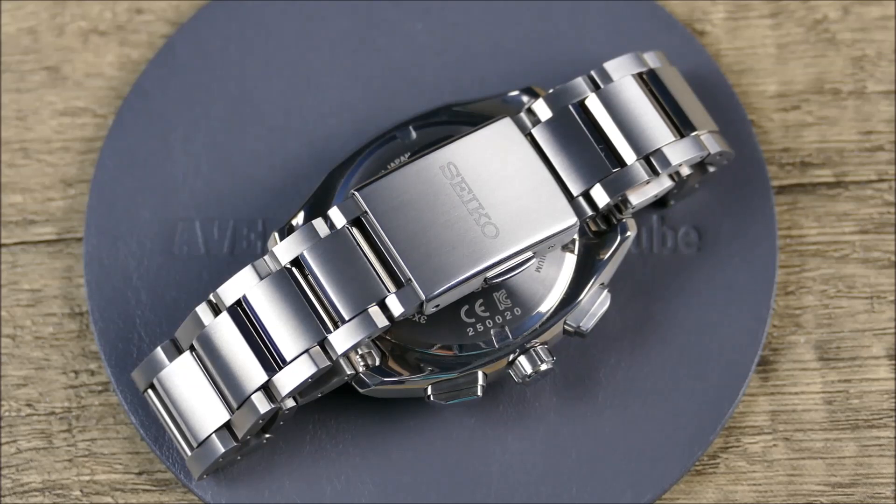The one I'm going to use for an example here is my own personal Astron SBXD007, which is the JDM nomenclature. If you're shopping internationally, this will be known as the SSJ007 in terms of the international nomenclatures. The MSRP on this is almost $3,000 at $2,950. I was able to get it a bit cheaper from Sakura Watches — if you want to see the full review, check the links down in the description.